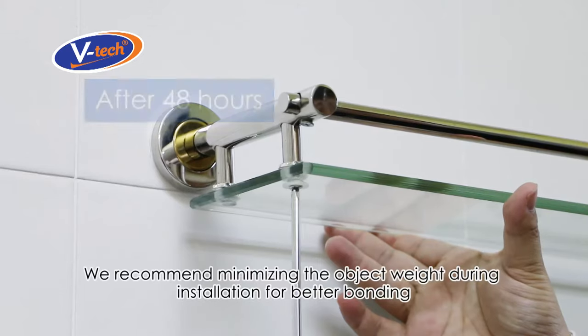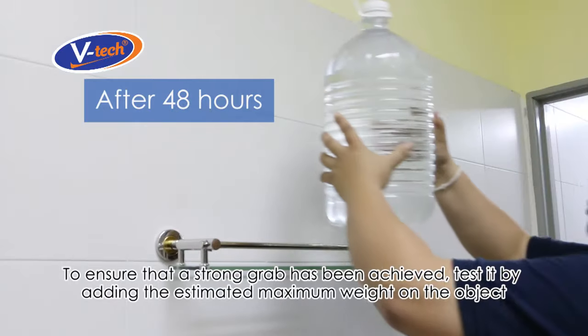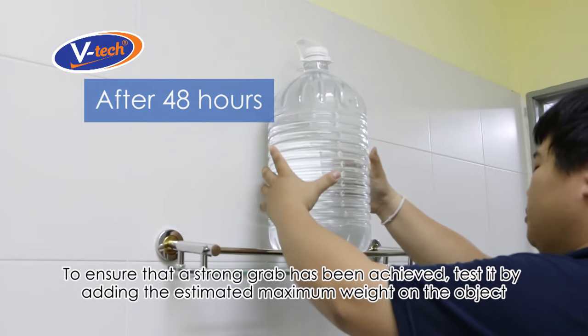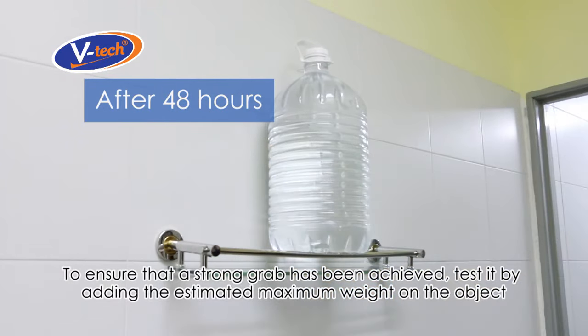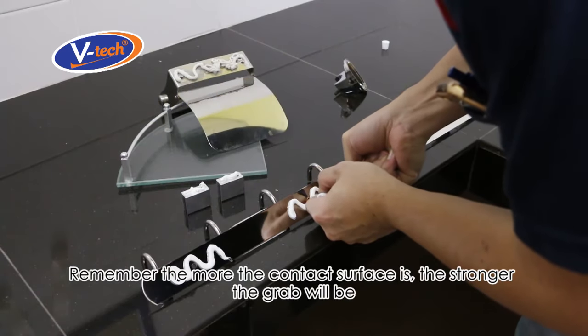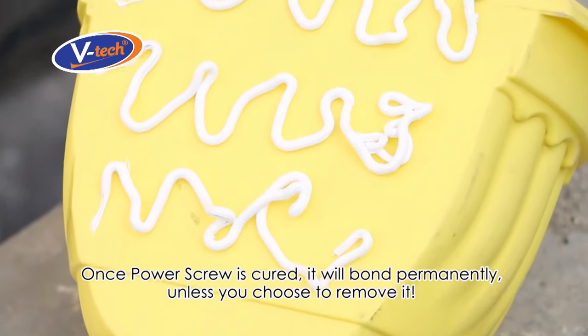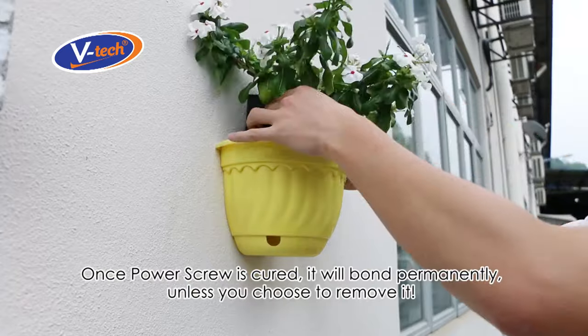We recommend minimizing the object weight during installation for better bonding, and reassemble it upon curing. To ensure a strong grab has been achieved, test it by adding the estimated maximum weight on the object. Remember, the more the contact surfaces, the stronger the grab will be. Once Power Screw is cured, it will bond permanently — unless you choose to remove it.